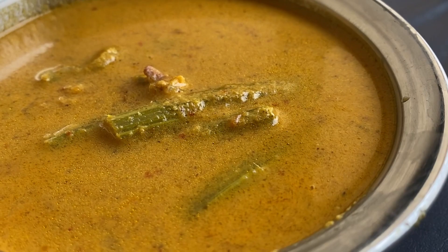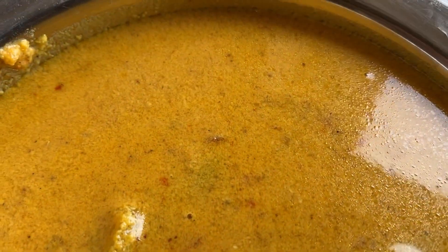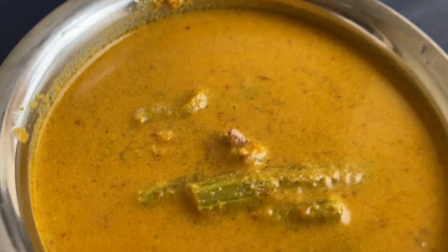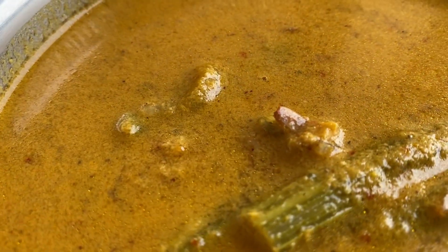Let me try it — it's perfectly done, very yummy! Cook for another two minutes and that's it. Your dry prawns with drumstick curry is now ready. Try this recipe and don't forget to subscribe, like, share, and comment.